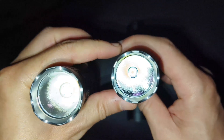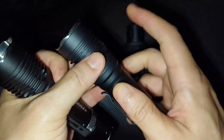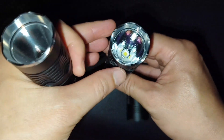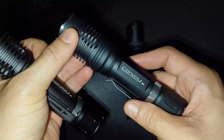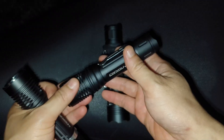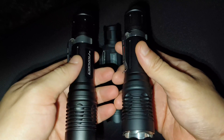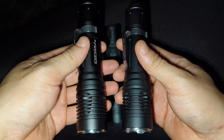For XHP 50.3 High, I think I love this one — 50.3 High 5000K in my M2. I think it's perfect: very good throw and very powerful. I hope you will enjoy my review. Thanks for watching.